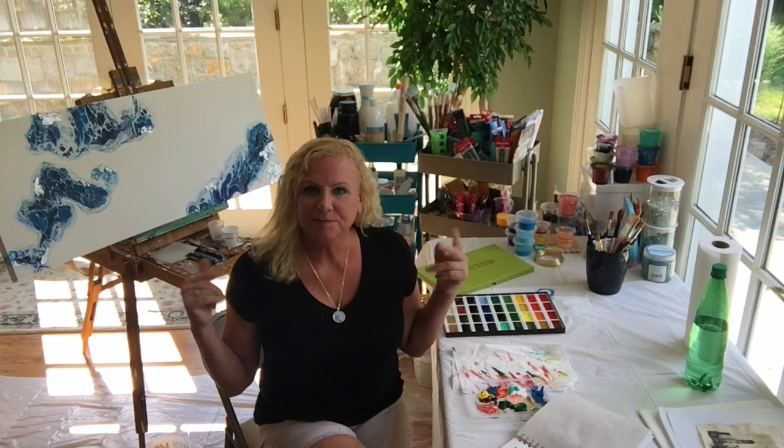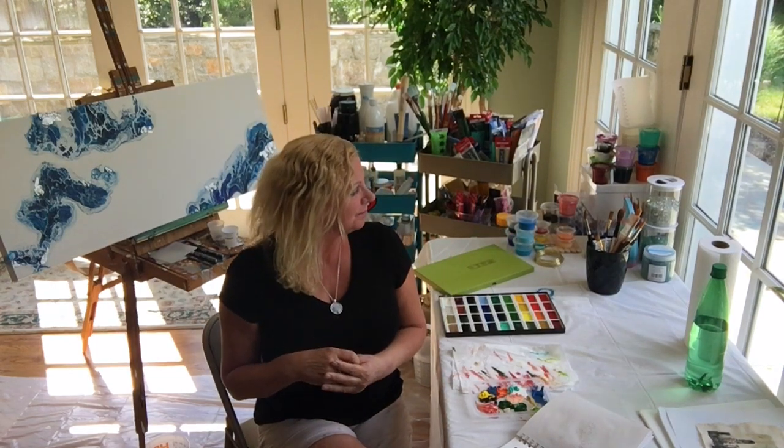Hi, I'm Jules and welcome to my YouTube channel and my studio. I want to tell you a little bit about myself before I do my first tutorial.